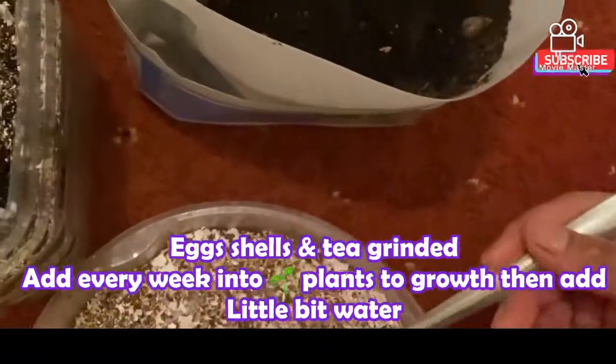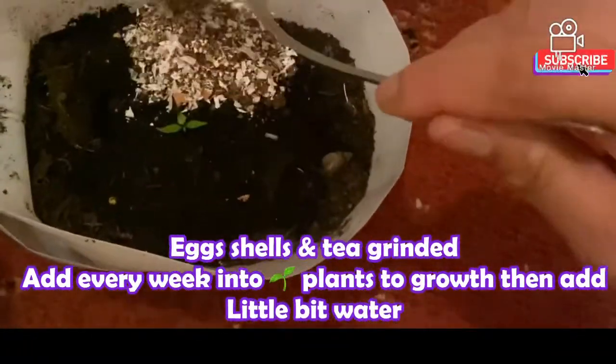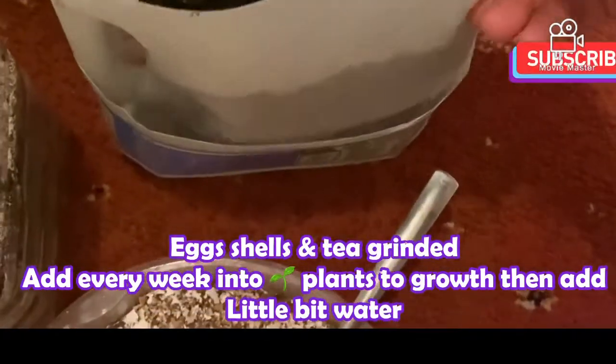We will start planting the plants. We will plant the plants — start for the game of gardening that I'm going to show.